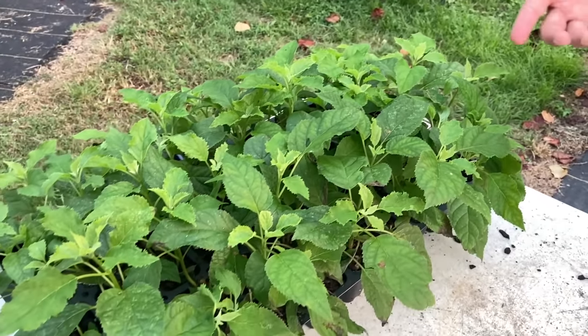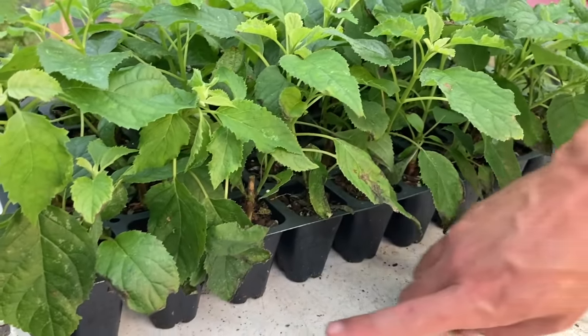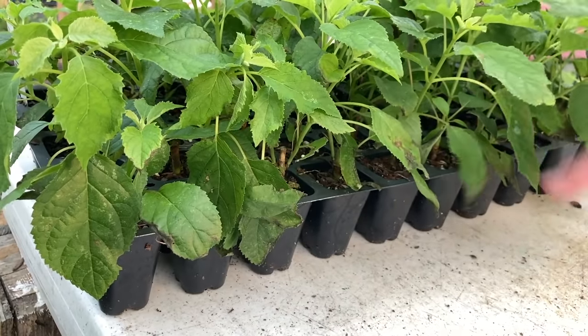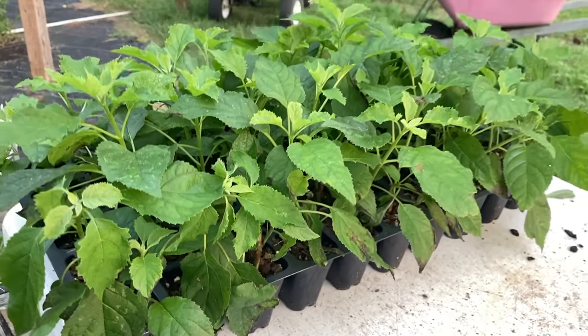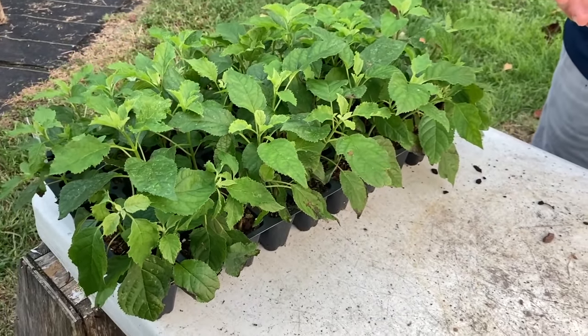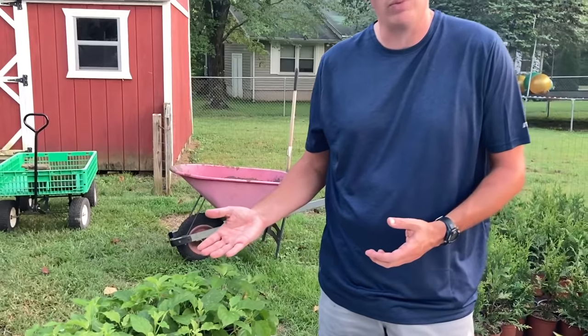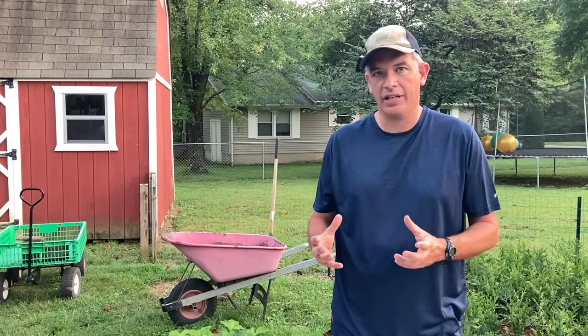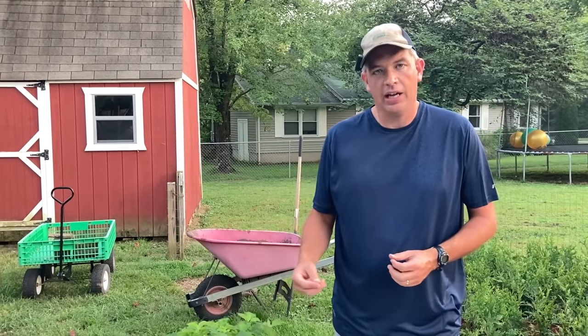These come wholesale in trays — this is a 50-count tray, meaning there are 50 cells. They come in different sizes: you can buy them in a 72-count, 50, 36, or 21. The lower the number, the larger the plant, because it's a standard 10-by-20-inch tray and that determines how many plugs fit. So remember the word 'plugs.'